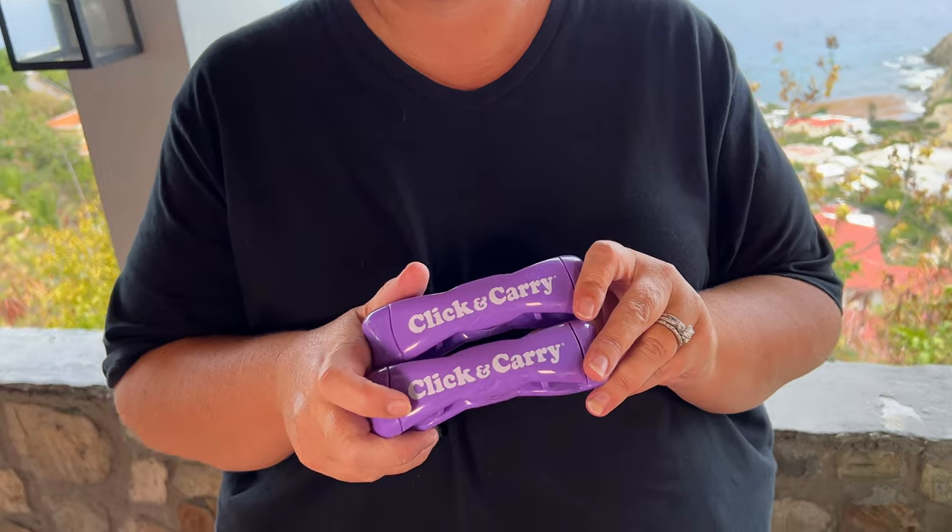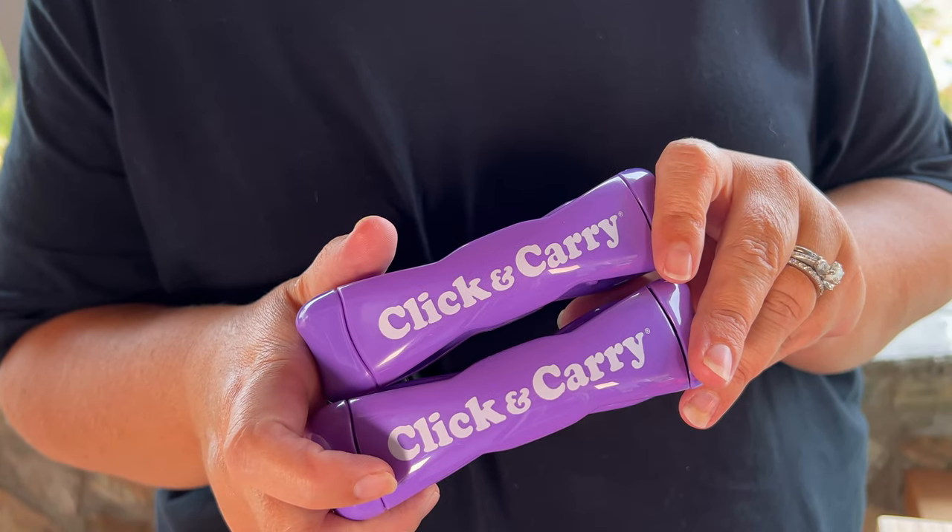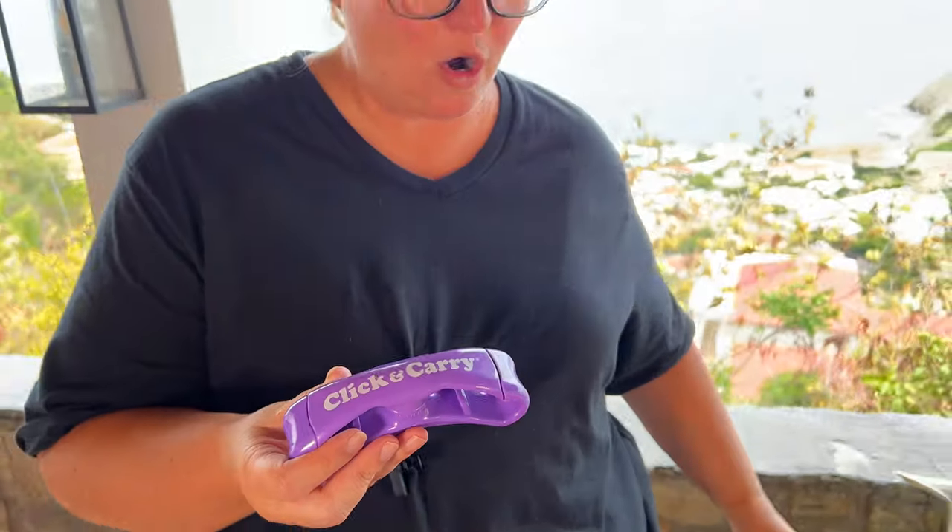Well, these Click and Carry are going to save you that struggle and pain. They are really awesome and so easy to use.